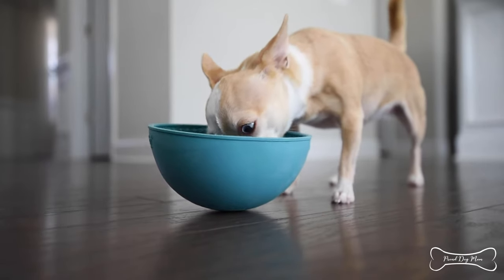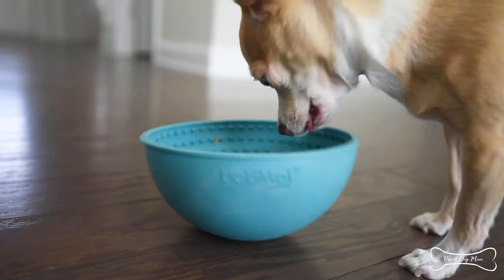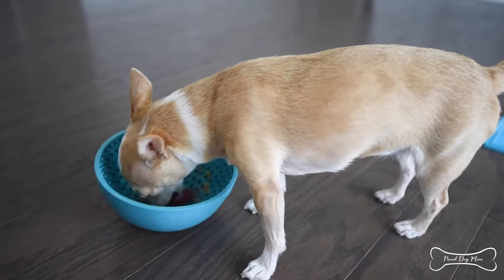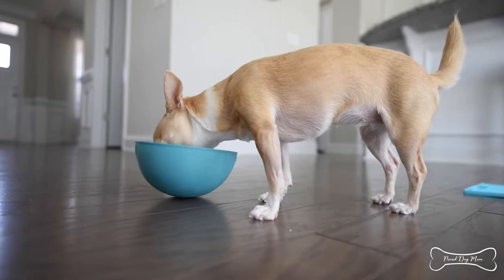Then there's this one called the Wobble. If you are after an interactive toy that's going to keep your dog focused, mentally stimulated, and a little bit challenged, this is the one you might want to go with. Put it down and just let your dog go to town — it'll wobble around and your dog has to figure it out, making it a really great mental stimulator.